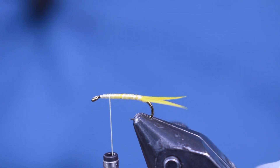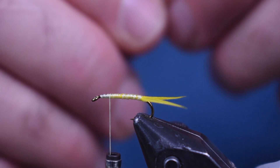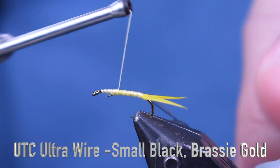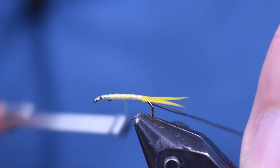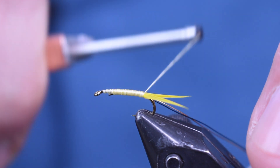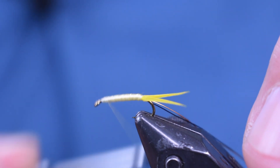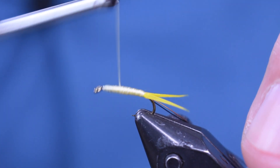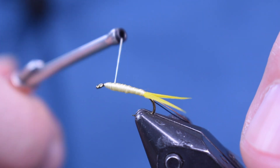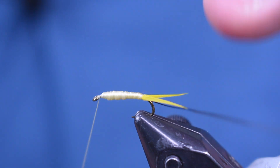Next thing I'm going to do is put on two pieces of wire. I'm using a piece of brassy gold and black small UTC ultra wire. The black wire is like the black is painted on, so it's a little bit thicker than regular brassy — I drop down to small to get the same size. I like to tie it on the side closest to me, but you can tie it on top, bottom, whatever. Just get it tied on there and cover it up with thread. I'm going to build up just a little bit of thread because I want it to taper forward — make like a little bit of a cigar taper there, come up to the eye and wrap it off.